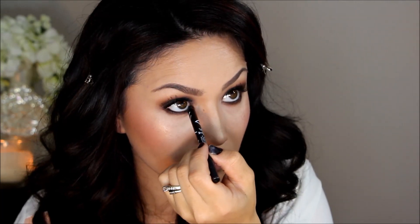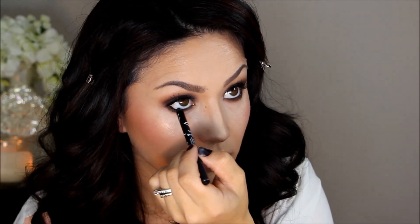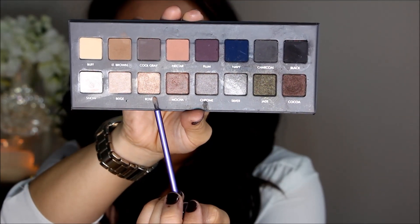Now I'm applying that same LA Girl liner to the waterline — it does not budge on my watery eyes. Then I added a few coats of mascara to my bottom lashes to really open up the eyes. For highlight, I'm going in with Rosé from my Lorac Pro 2 palette on the inner corners of my eyes and on the brow bone.